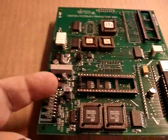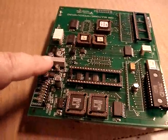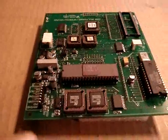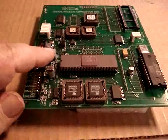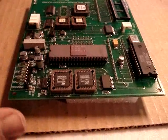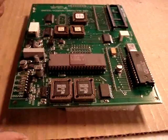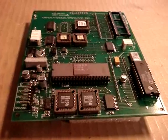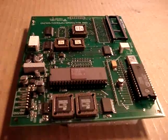The notch goes on this end, opposite from the speech chip. Now we have the speech CPU chip installed. That's all we do to this board for now — we set it aside. Next we need the G80 CPU board and we'll start removing chips on it.